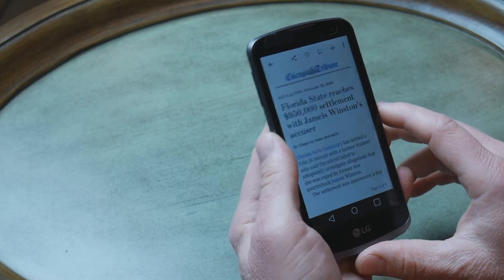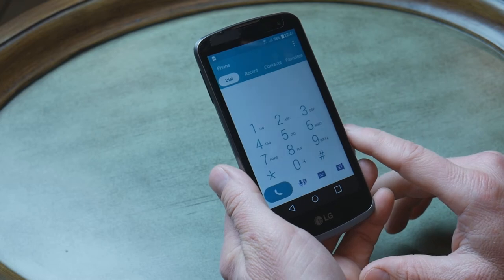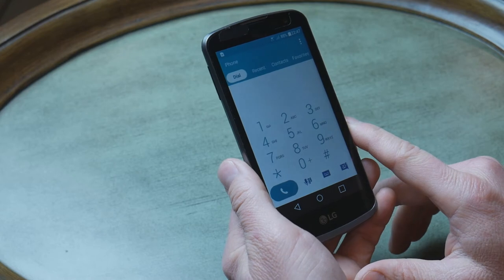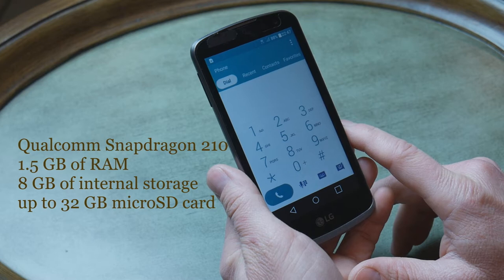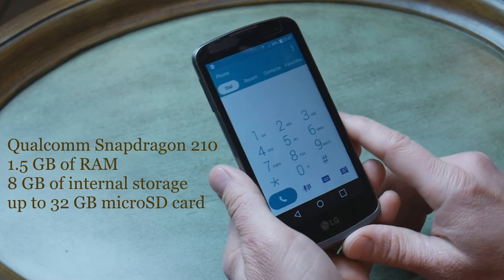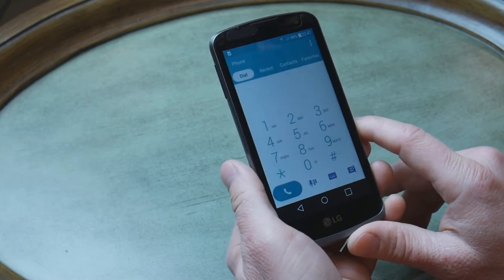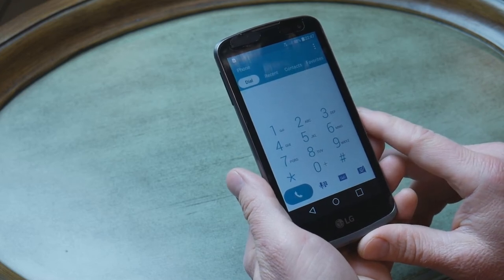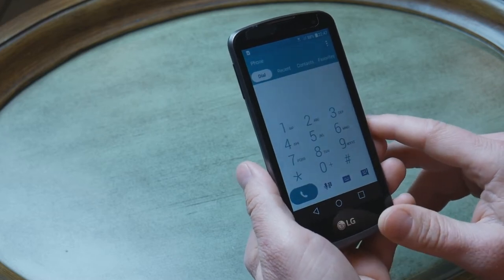For example, Flipboard is pretty comfortable on it. It accepts a SIM card and also a micro SDHC card for memory expansion. It uses a 4-core Qualcomm Snapdragon 210 processor at 1.1GHz, which is okay for a budget phone. It has 1.5GB of RAM and 8GB of internal storage, which can be extended up to 32GB with a micro SDHC card.